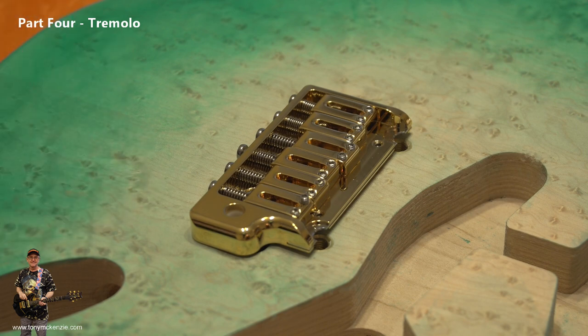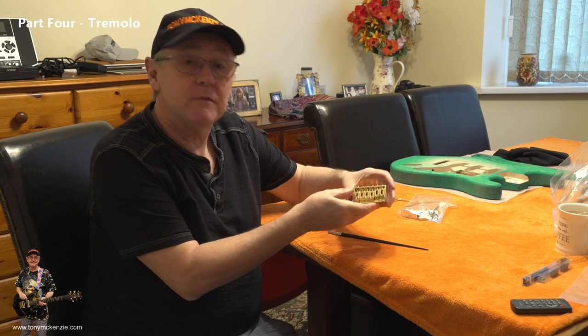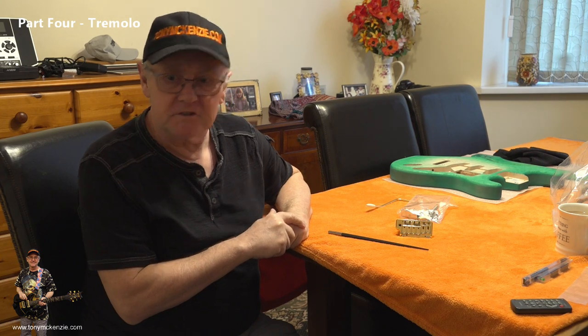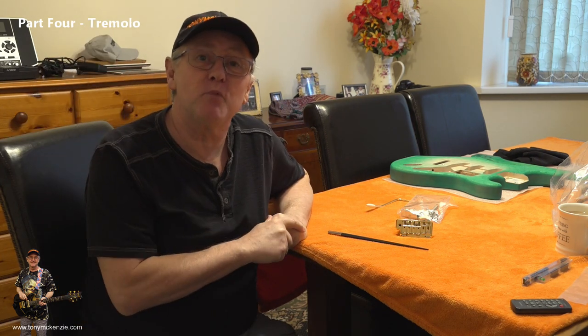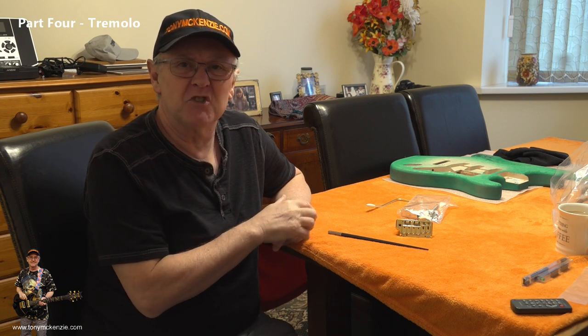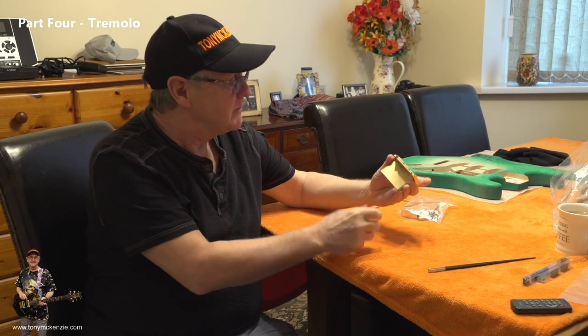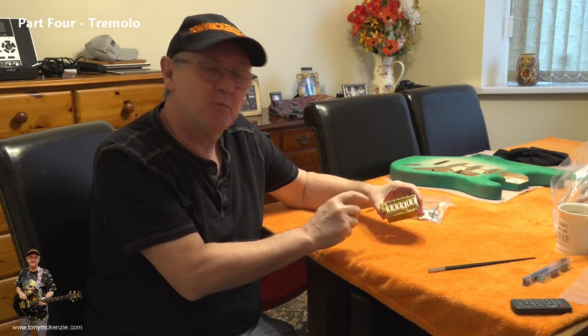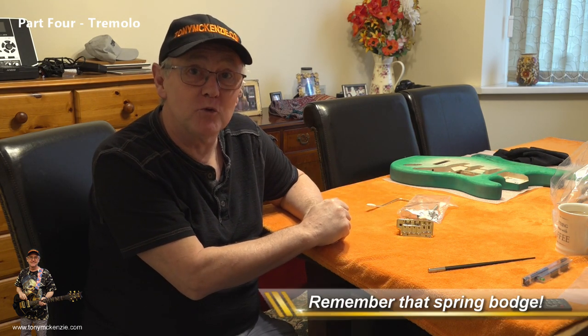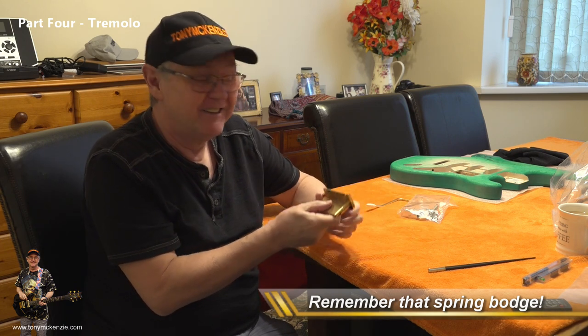There you have the ABM tremolo unit. This one cost £163 plus I think there was about a fiver shipping on it. It's not a cheap tremolo unit — it's certainly more expensive than the Fender one — so let's hope it does offer more than the Fender one. I'm pretty sure it does.